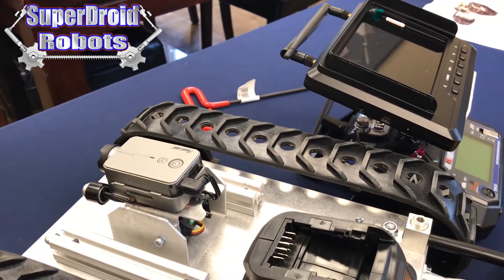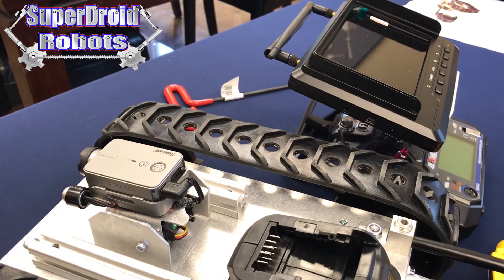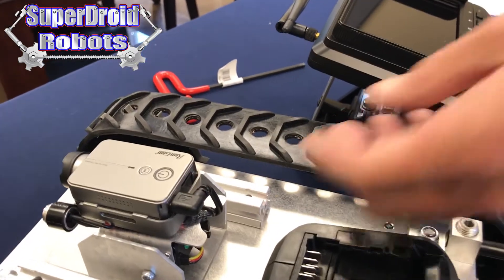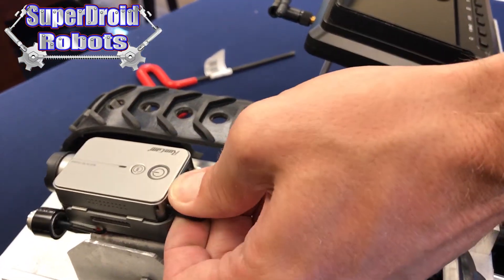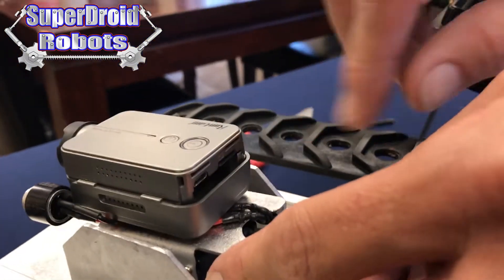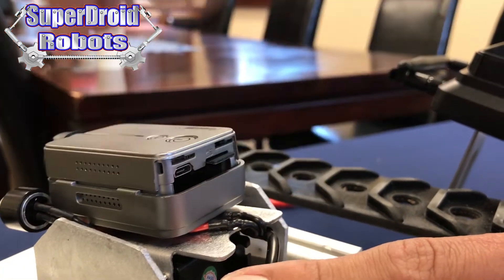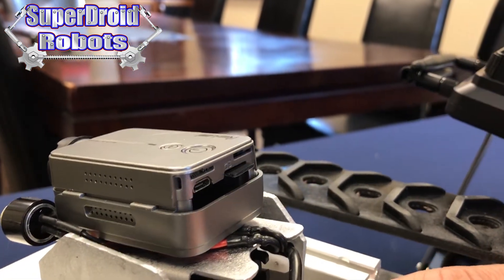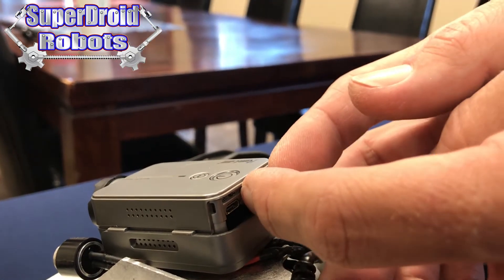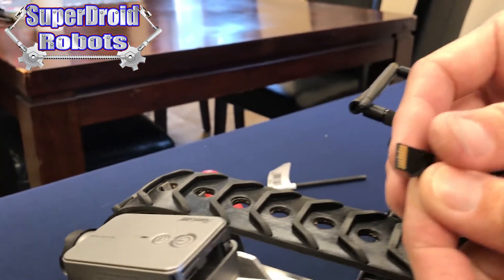Once you're ready to remove the SD card from your camera to view your photos and videos, make sure the robot is off, and remove the plug from the back of the camera. Push in on the SD card so that it will unlatch and spring backwards — you'll hear it click and stick out slightly — then grab the SD card and pull it out.